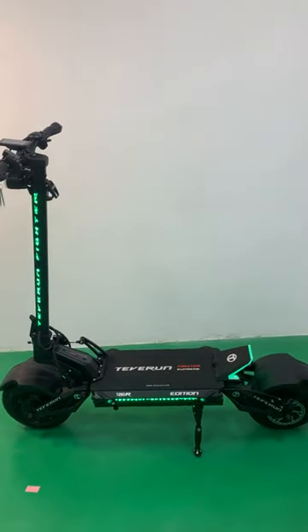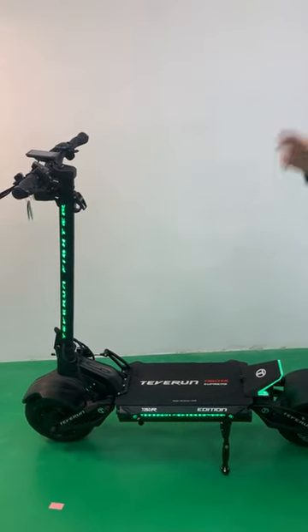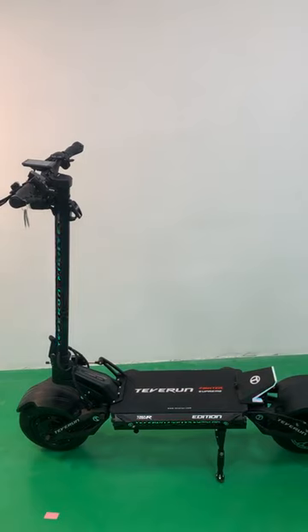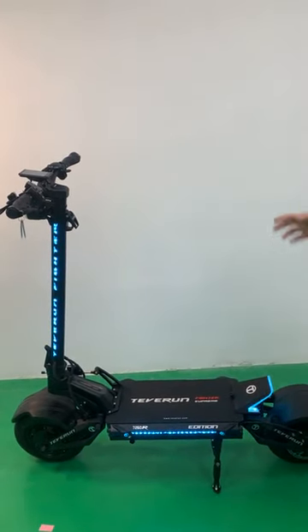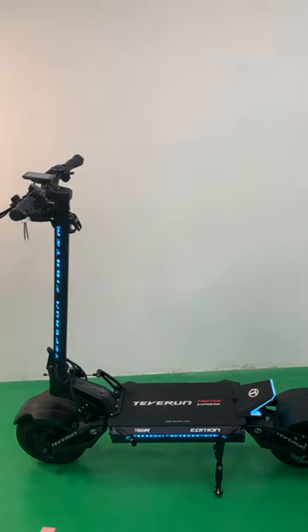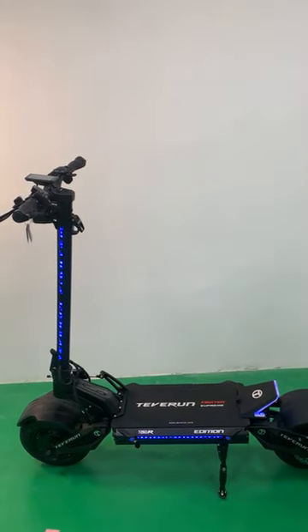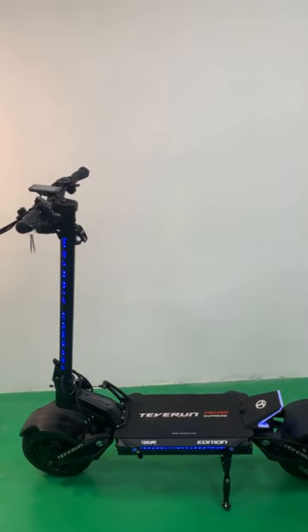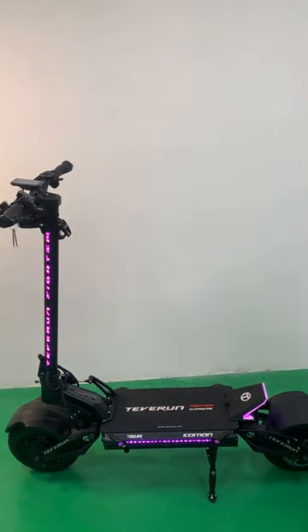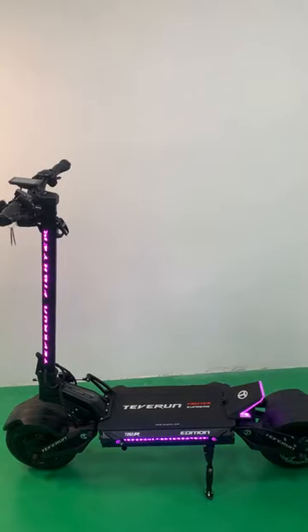The biggest difference between our new model and the older Fighter Supreme is that we have a bigger battery, bigger controller, and bigger motor. We can say that we can beat all same-size electric scooters on the market — beat them very easily.